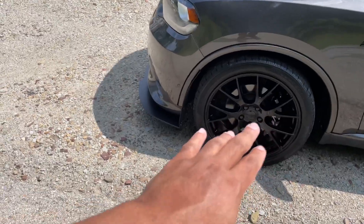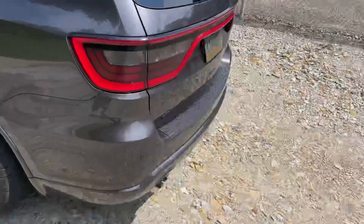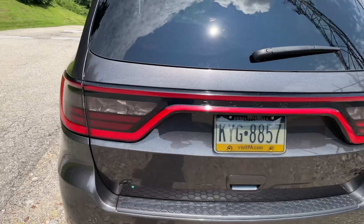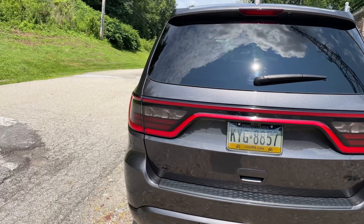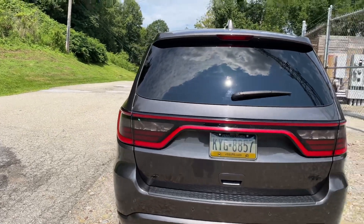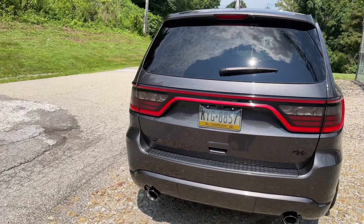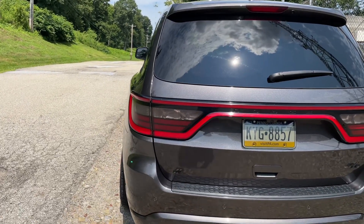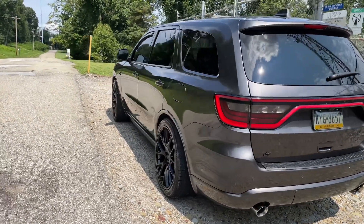Number seven: the racetrack tail light. This thing really sets off the rear of the vehicle, especially at night. The way it glows — it's very distinct and distinguishable. It looks similar to the Charger's, and you can notice it from a mile away. Of course there are some negatives about this, which were discussed in another video, but this racetrack tail light is awesome.